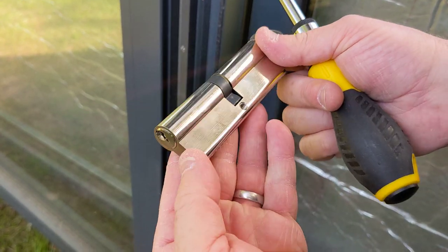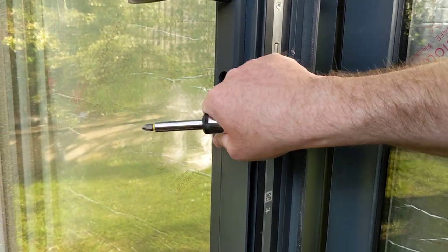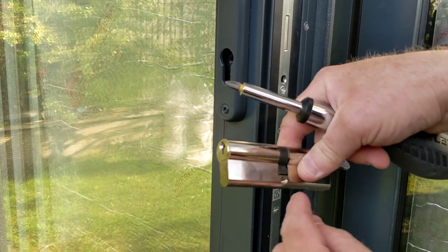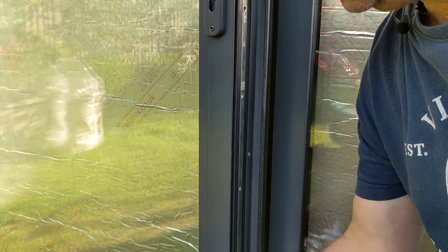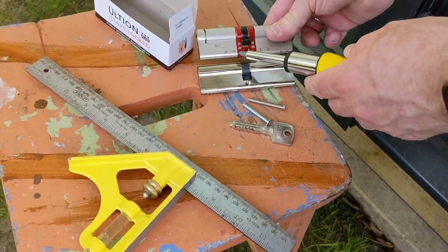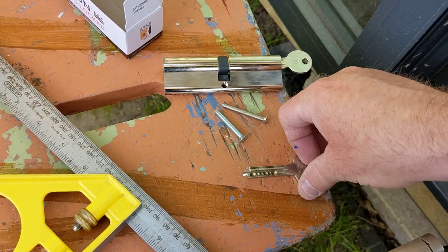There you go. You can see this old lock from the door has just one piece — what can happen is people put mole grips on the handle part and rip it off. This part is then exposed, they put a mole grip on it, rip it, it snaps, and the door can be opened. Now take our new one — you can see the difference. This one has snap points which protect the internal part of the lock.